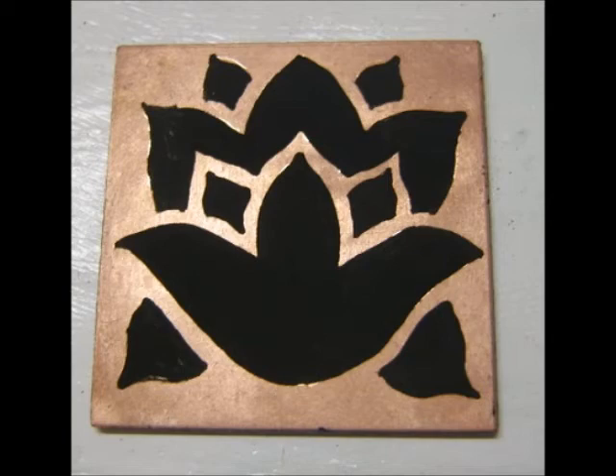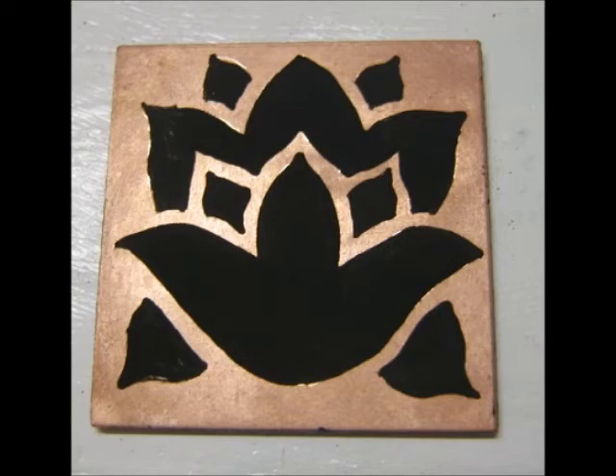You wait till it dries, then you cover it with a layer of flux — I usually use hard flux — and you fire it once, and you're all ready to go.